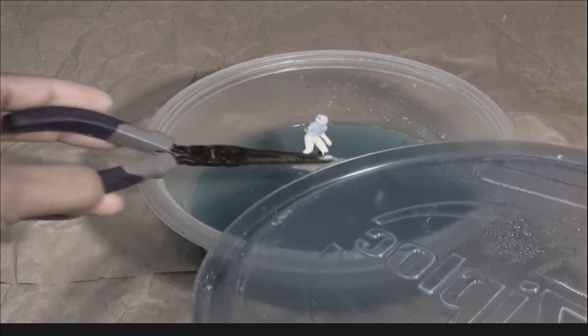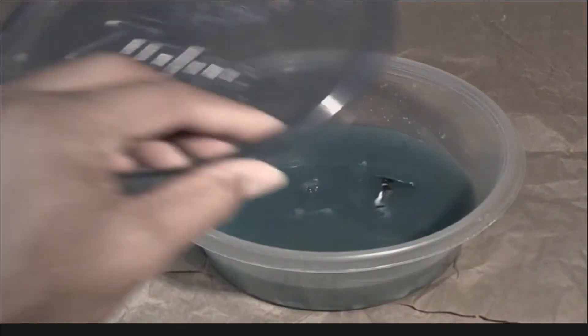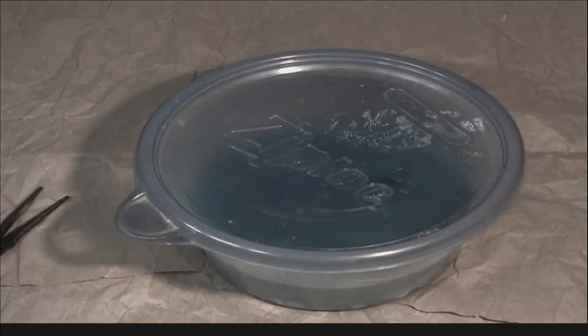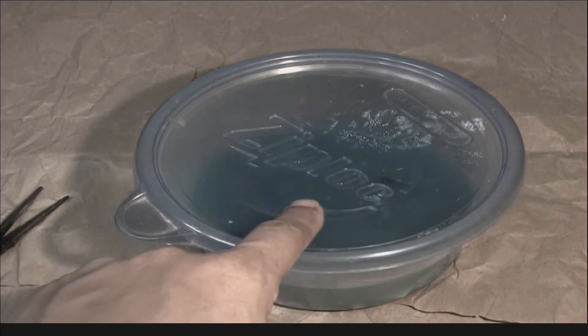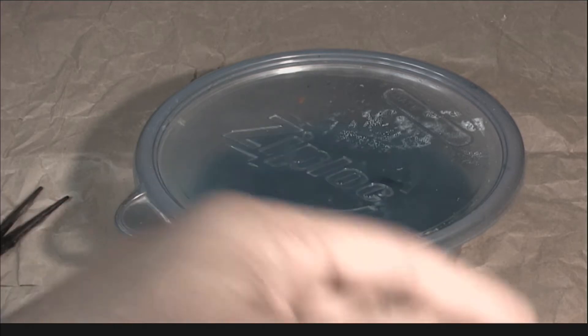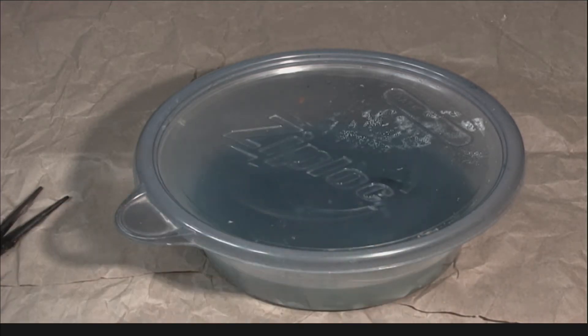So what I want to do with these figures, which have been soaking for about a day and a half now - the paint is just not moving fast, the paint's not coming off fast enough. So I'm going to remove these figures from this pine sol soak, rinse them, and then put them in a bowl of oven cleaner and go ahead and get this paint off these figures.